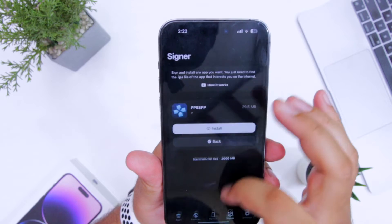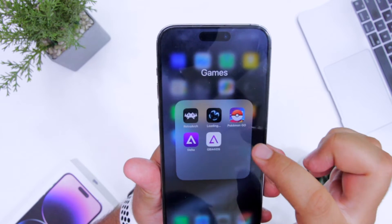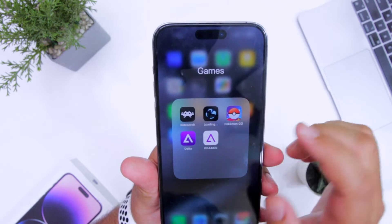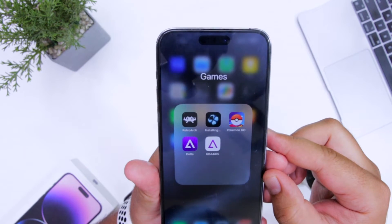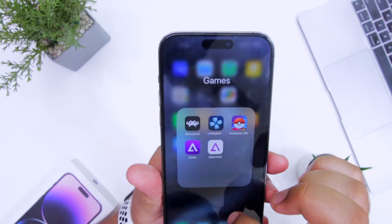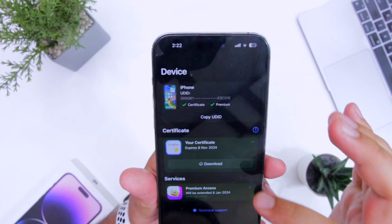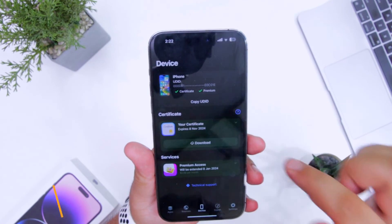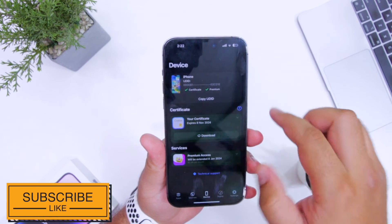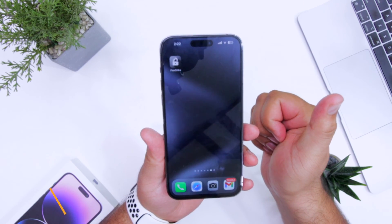This will install PPSSPP on your iPhone — you can see the app is being installed. The app is successfully installed. You can check out a detailed video on how to download and use FlexStore on your iPhone in the description of this video. For more videos like this, subscribe to iOS Droids.